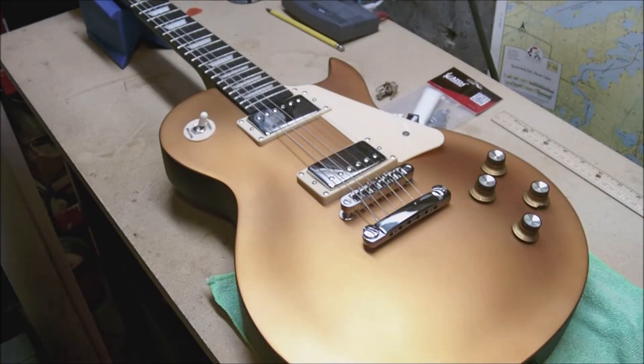Hey there, everybody. Back again with my Harley Benton SC400 Single Cut Gold Top SGT. I've got one more mod that I'm going to throw at you today.